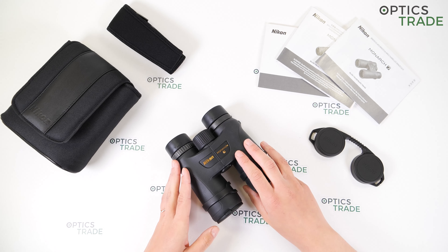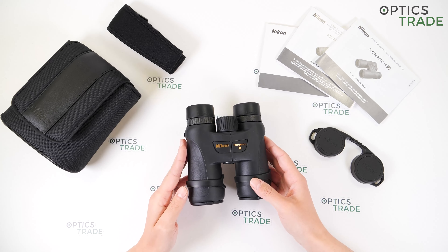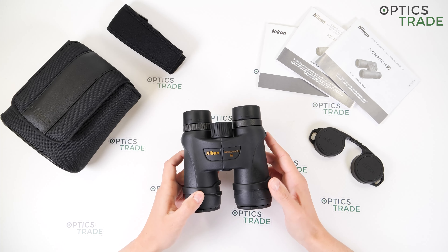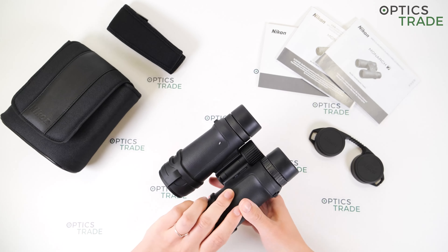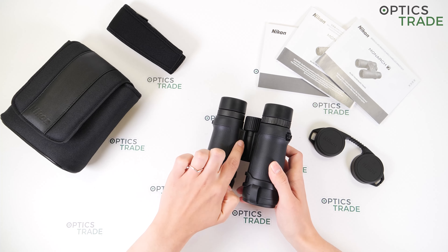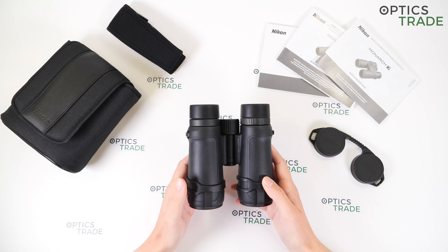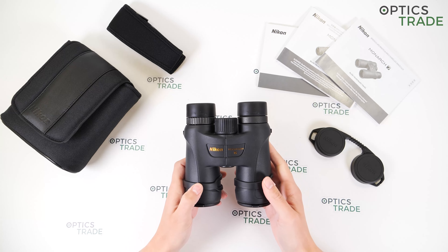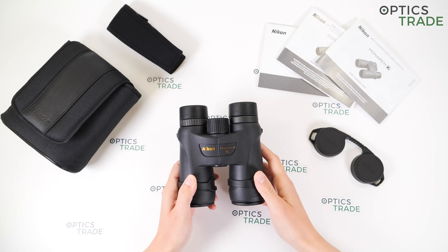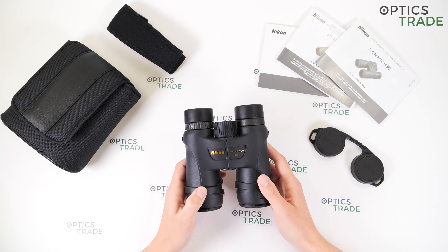In the Monarch 7 series we have four different models — two full size ones, 8 and 10 by 42, and then two compact models, 8 by 30 and 10 by 30. These binoculars are made in China, as it's also written here under the bridge. They weigh 696 grams and are about 13 centimeters wide and around 14 centimeters long — the same size as the 8 by 42 model.